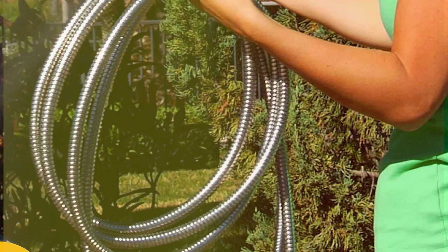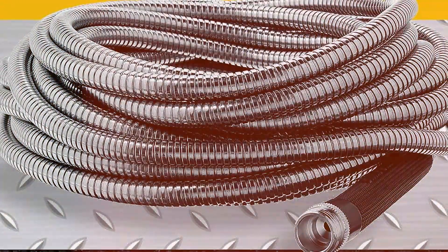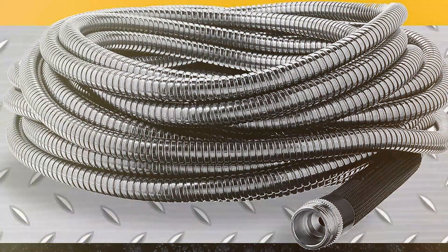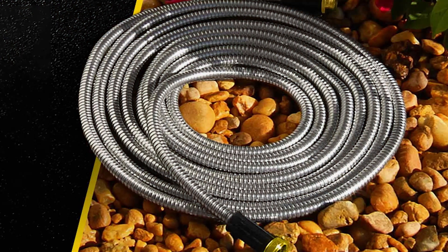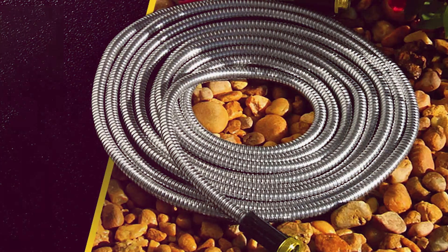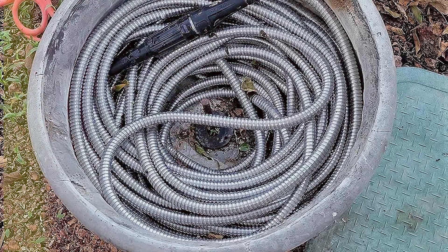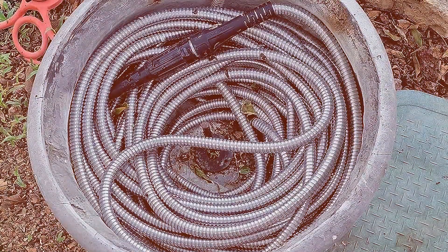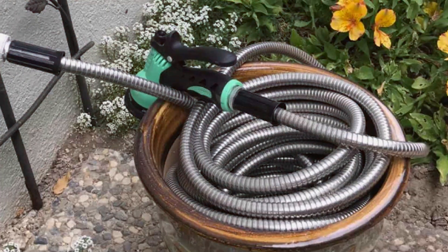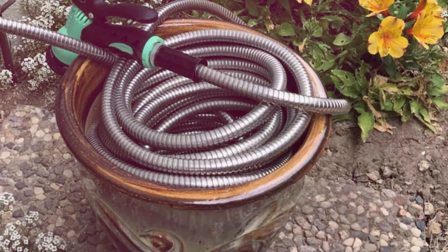Measuring an impressive 100 feet, this hose provides an extensive reach without compromising on durability. The steel construction not only guarantees longevity but also eliminates the risk of punctures, leaks and cracks. Its lightweight design, coupled with a flexible outer layer, ensures easy maneuverability and storage. Say goodbye to the frustrations of traditional hoses — the Bionic Steel Garden Hose resists tangles and kinks, offering a seamless watering experience. Its weather-resistant design ensures year-round performance, making it an investment that pays off in the long run. For a garden hose that combines strength, flexibility and reliability, the Bionic Steel 100 Feet Garden Hose stands out as a true heavyweight.